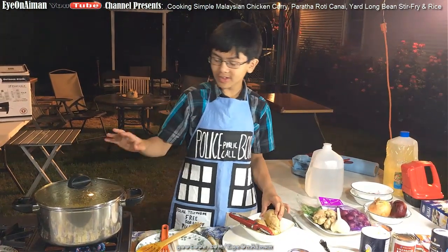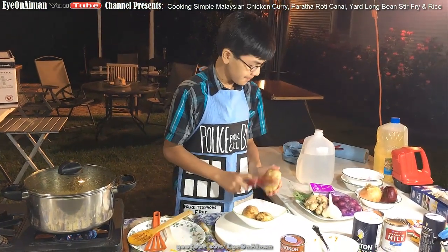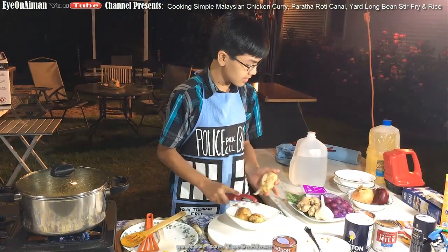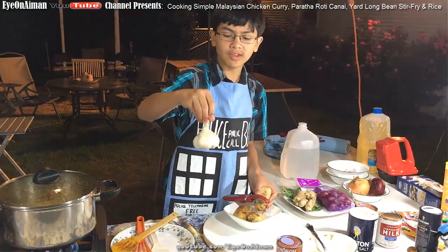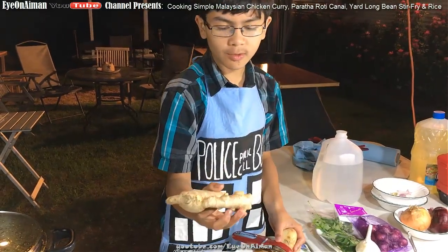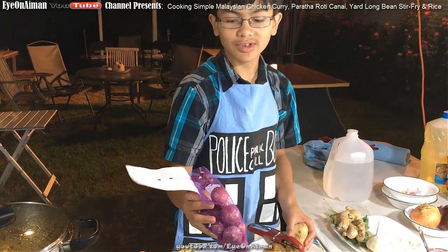While it's simmering, we'll focus on other things — I'm going to peel some potatoes. For ingredient sizes: you can use around four garlic cloves, but since ours is large we used about three cloves. For ginger we used around one inch. For shallots we only used two of them.